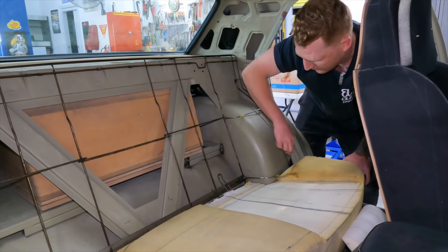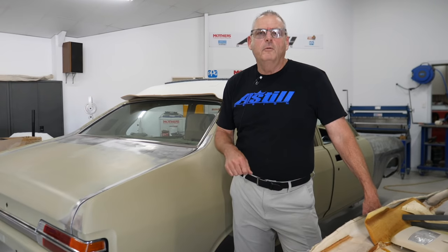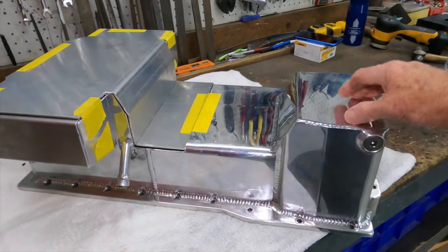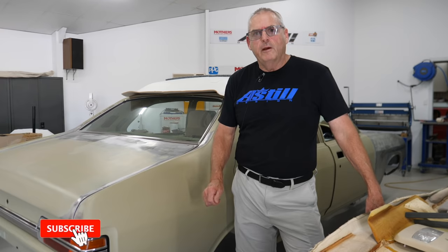Hi all, welcome back. Another good week this week. We're working on trim again. Simon's been working the rear seat around the wheel tubs. I'm going to show you what we're going to do with the hood lining, and then we pulled that sump back out to do the mods on that and get it welded up, and I'm going to show you how we're going to go about polishing it.